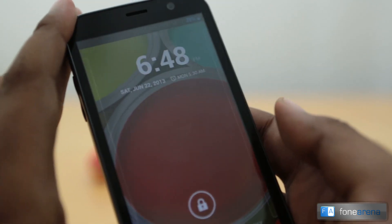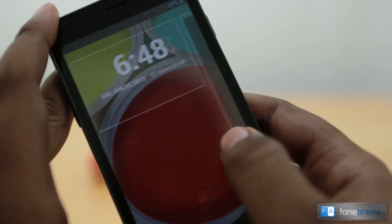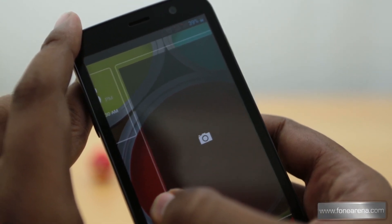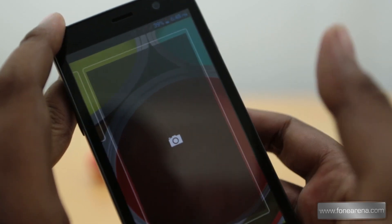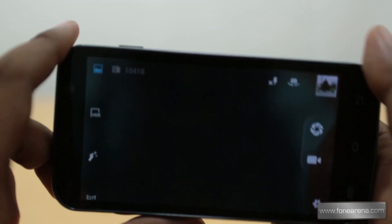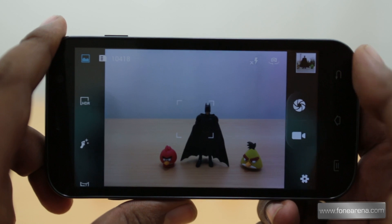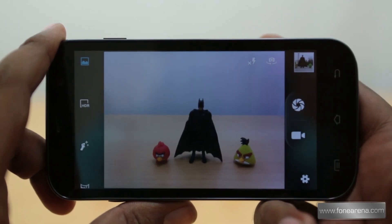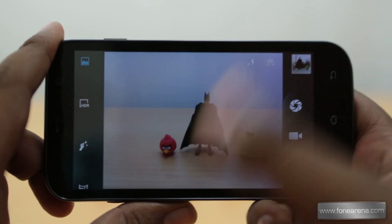Since this is running on Android 4.2.2 Jelly Bean, you have the lock screen widgets, which also allows you to have the camera shortcut on the lock screen. Opening it up, we have the very familiar user interface that you usually see in these mid-range 720p phones.